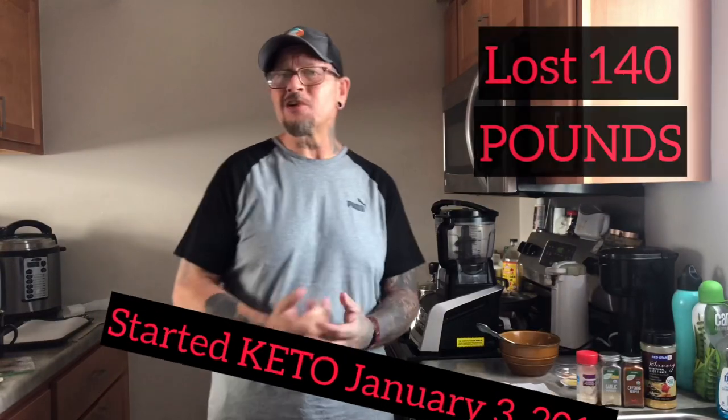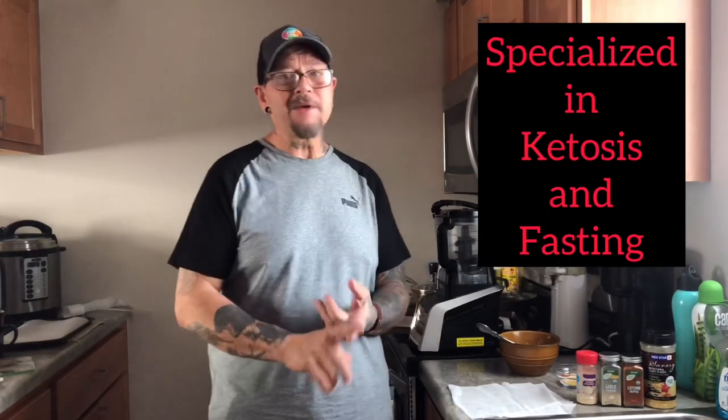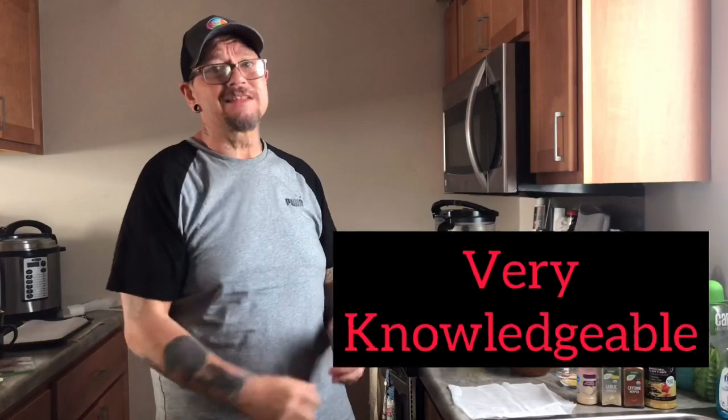A little bit about me. I've been doing Keto for just a little over a year. I've lost 140 pounds. I'm a certified health nutrition life coach that specialized in the ketogenic diet, ketosis nutrition, and intermittent and prolonged fasting. That's how I got all this info to be passing along to you all.